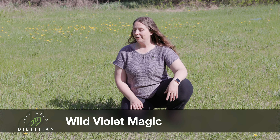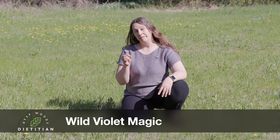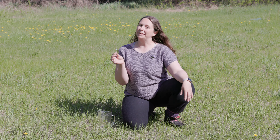Hey buds! Right now we have something beautiful hidden in our lawn — violets. And not only are they pretty to look at, but the flowers and the leaves are actually both edible. And they do something really magical that I've been excited to try. So let's gather up our violets and give it a go.